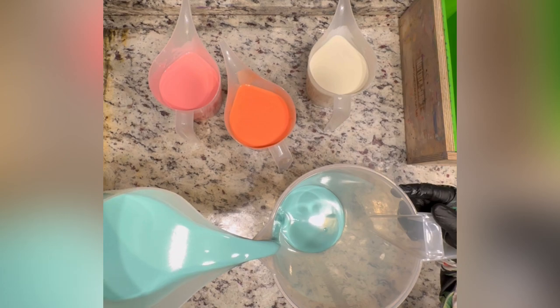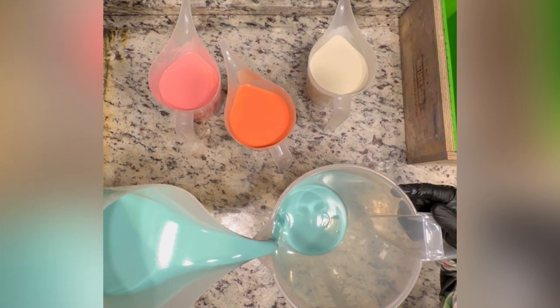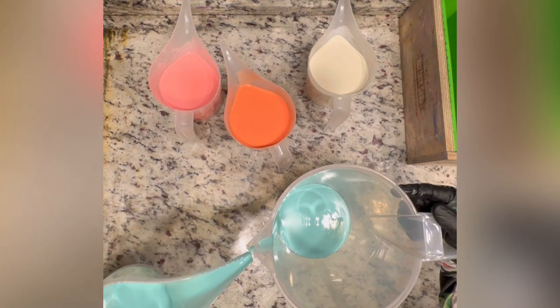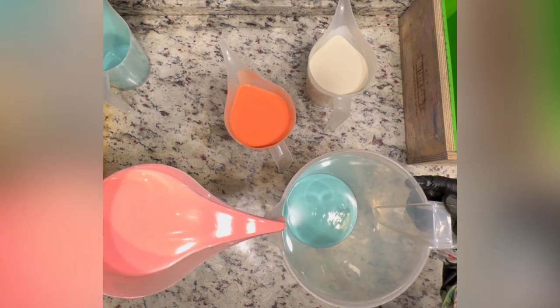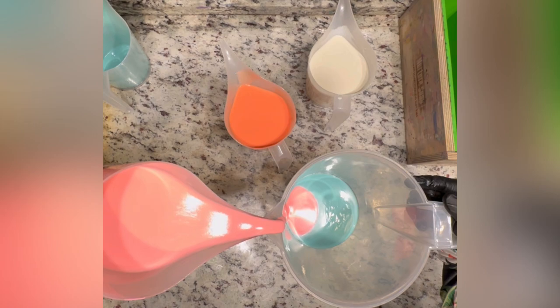The key to a good one-pot wonder is having everything smoothly flow into the mold. I'm pouring everything down the wall to reduce bubbles. I keep a little bit of the color because I want to do the top. I'm pouring down the wall of the mold. This pitcher holds a bunch of soap — my batches are roughly five pounds.